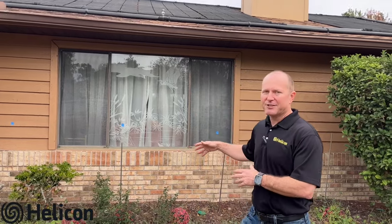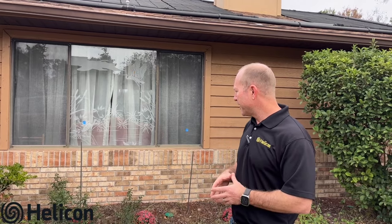Hi, Jay Silver with Helicon. We're out here today in Newport Richey, Florida on one of our foundation repair sites where we're doing soil stabilization with chemical grout underneath this ranch-style home. They were seeing signs of erosion and settlement going on around the foundation. The solution to stabilize the soils, compact them, and put this foundation back on solid ground was chemical grout.